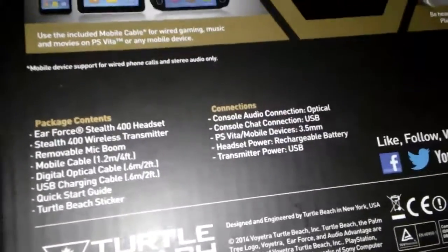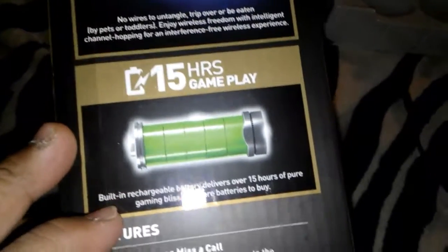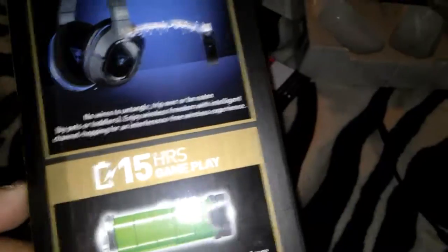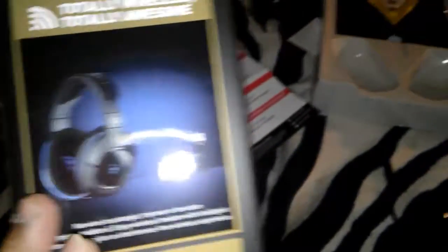According to the box, it has a built-in rechargeable battery that delivers over 50 hours of pure gaming — no batteries to buy. So you have a lot of hours to enjoy audio from your headset for whatever games you like to play. Best of all, this headset is wireless. Once you connect the transmitter to your PS3 or PS4, you are golden.